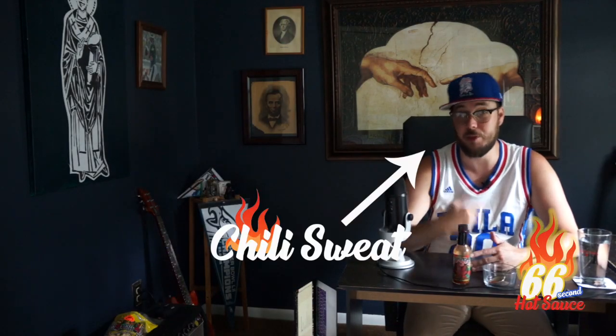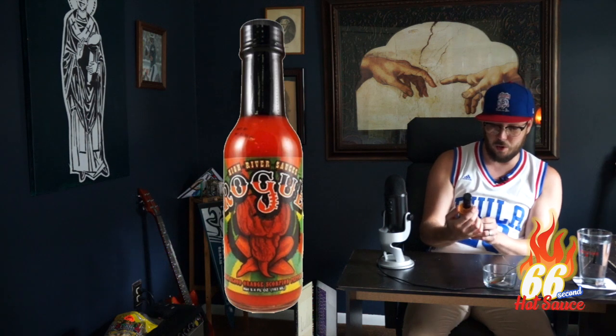Welcome to 66 Second Hot Sauce from Chili Sweat, and today we're going to be reviewing High River Sauce's Rogue Moruga Blood Orange Scorpion Pepper Sauce.